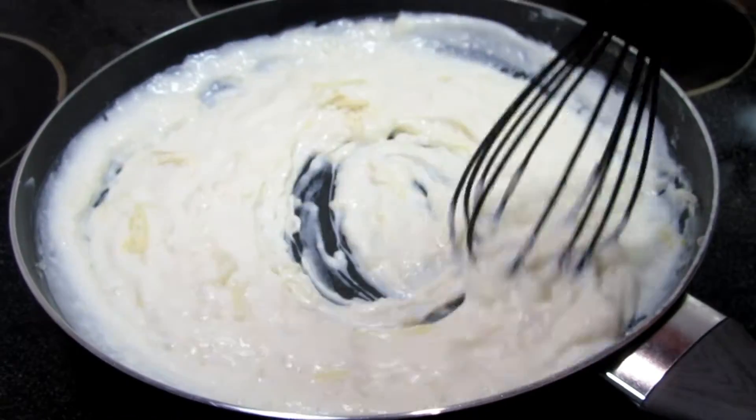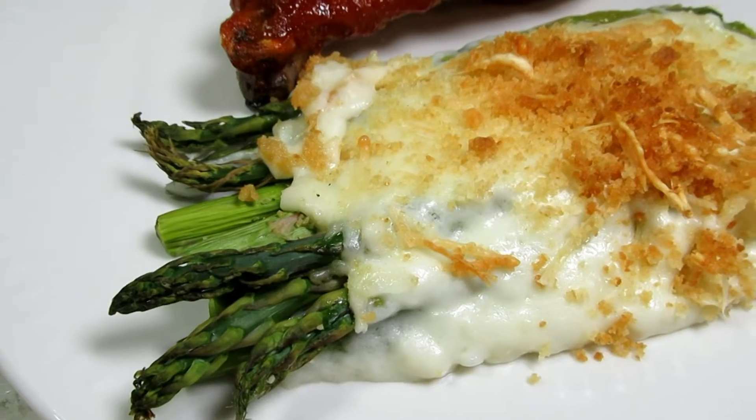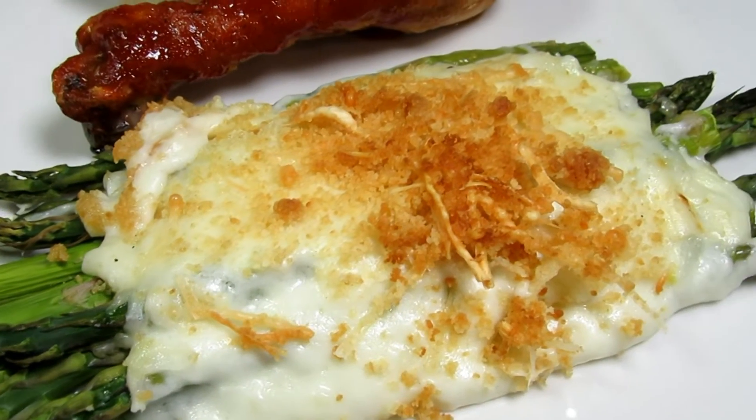Fresh asparagus baked with a rich creamy garlic cheesy sauce — a great side dish for any meal. I'm Tess and welcome to my channel.